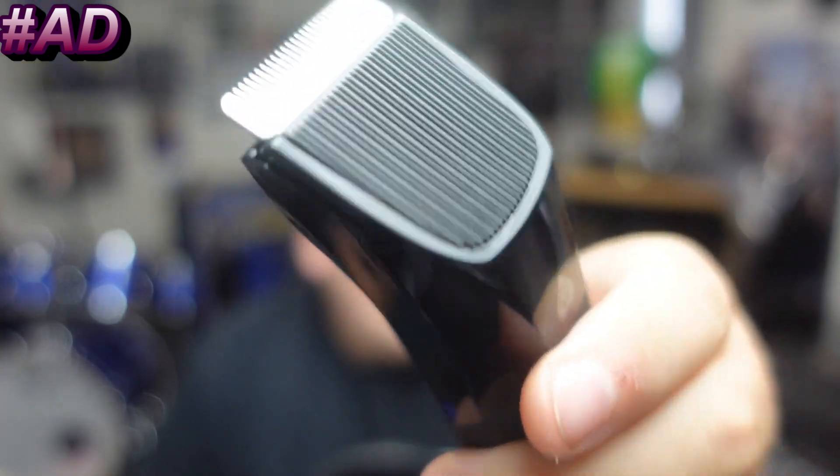So first up in the box, the Lawn Mower 4.0 — Manscaped's fourth generation electric waterproof trimmer with advanced skin-safe technology. Here's a close-up of it. Not only is it waterproof, so you can do the business in the shower.